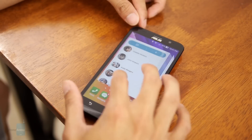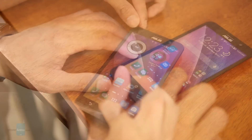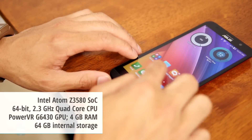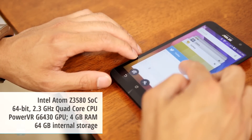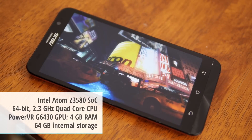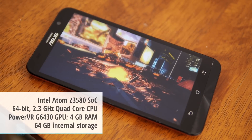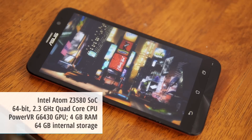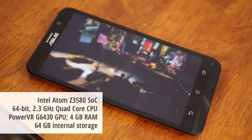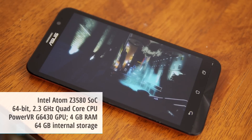The Zenfone 2 is notable for the fact that it's powered by a 64-bit quad-core 2.3 GHz Intel Atom Z3580 processor, coupled with the PowerVR 6430 GPU. And it's the first smartphone to offer a whopping 4GB of dual-channel DDR3 RAM. It's more than capable of handling simple tasks with ease, but for more processor-intensive operations such as gaming, it doesn't have the fluid high frame rates we tend to see in high-end phones.